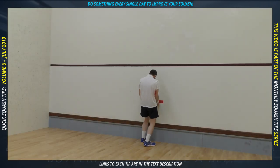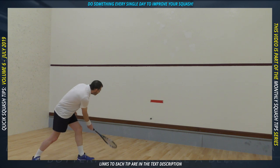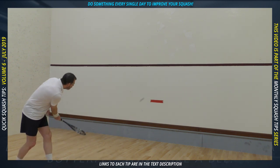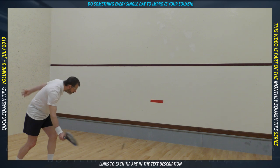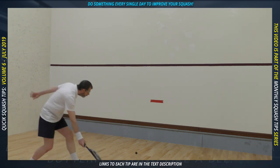Start by taping — with the court owner's permission of course — a piece of paper about A4 in length just below halfway between the cut line and the tin. The color should be clearly visible, so red works really well. Stand about halfway between the front wall and the short line. Begin by hitting some shots only below the paper, then continue hitting shots only above the paper.